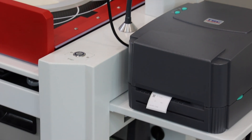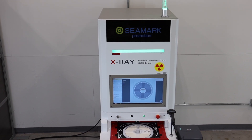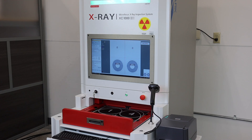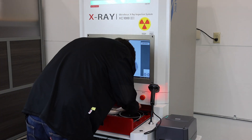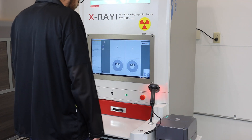Not only does this advanced system provide real-time data analysis, but it also ensures that each component is accounted for with pinpoint precision, reducing the risk of human error and enhancing overall product quality.